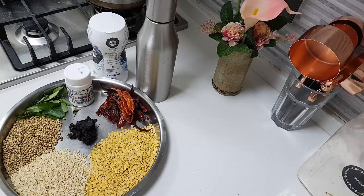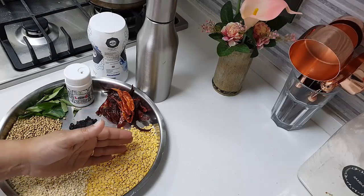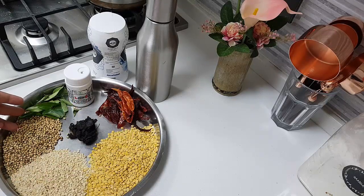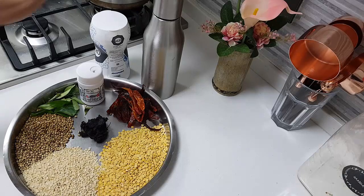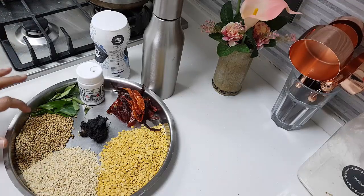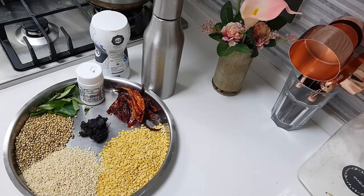First, we will have to fry everything individually because all of them have different frying times. For example, toor dal takes a different time than urad dal, and urad dal is different from coriander seeds. So what I will do is add a little oil, fry the toor dal, then remove and keep aside, then add oil again and fry the urad dal — individually like that, one by one. When frying each one, it has to turn a nice red color.